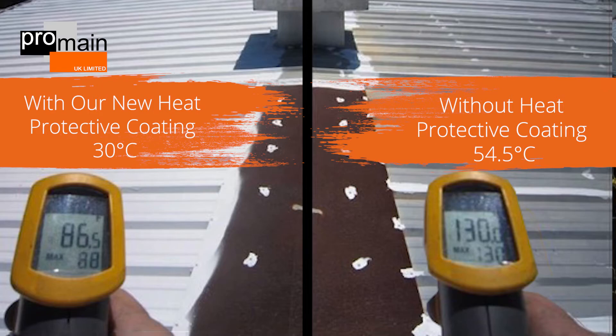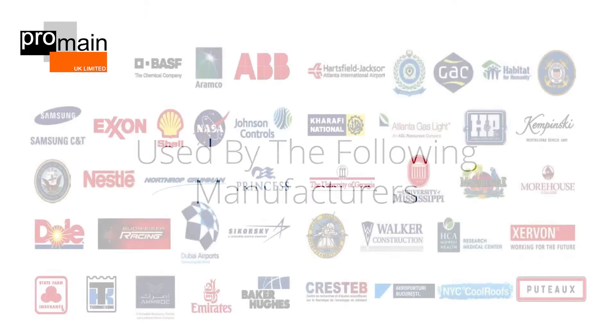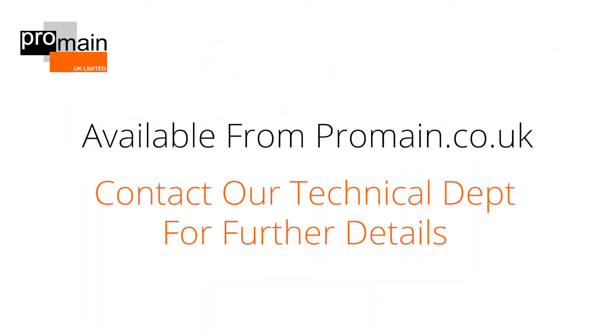So not only can this product keep the heat in, it can also keep the heat out. Call our technical department today for more information.